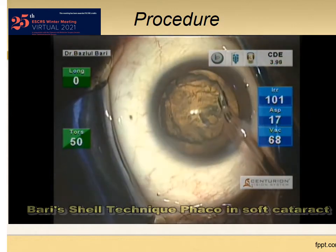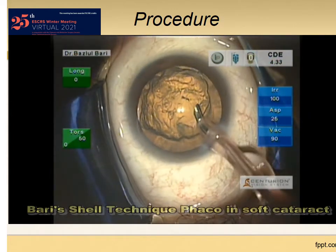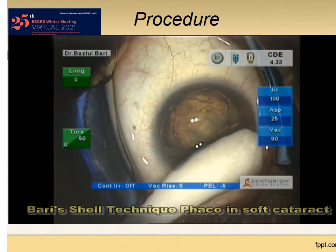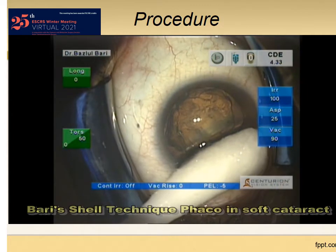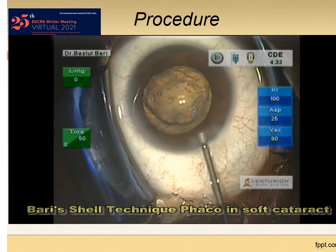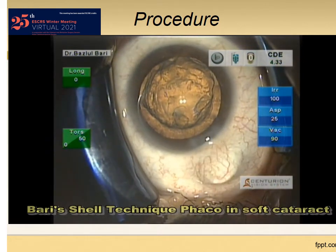Separation of the core nucleus from the epinucleus and prolapse into the free space that we created is very important in my technique. The shell will be created by pushing through at the junction of core nucleus and epinucleus, which is clearly visible now.